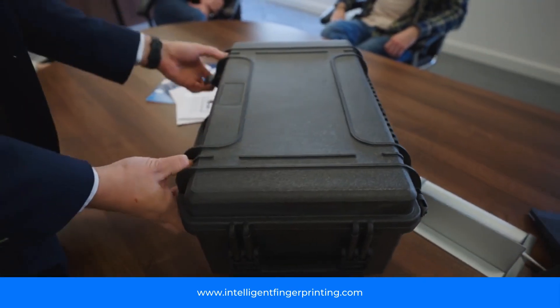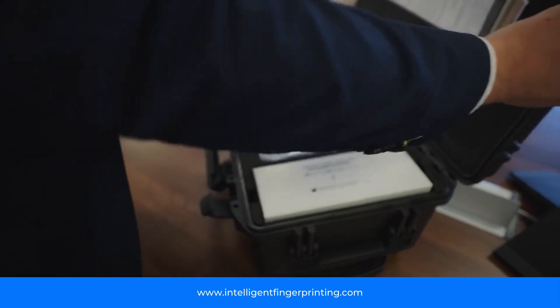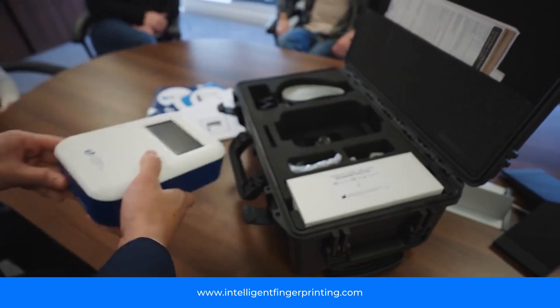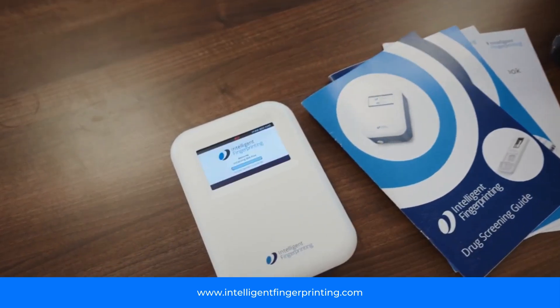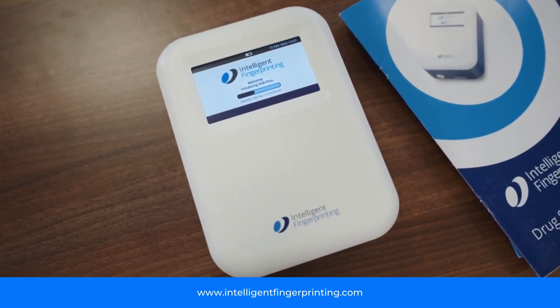So we have a three-part process to testing. We have our screening tests picking up the most prevalent drugs in day-to-day society, our reader to analyze those tests, and of course a confirmatory service through fingerprint sweat at a UKAS accredited laboratory.